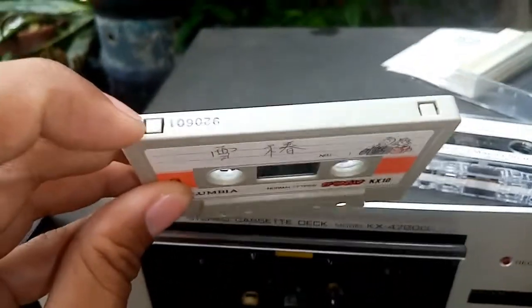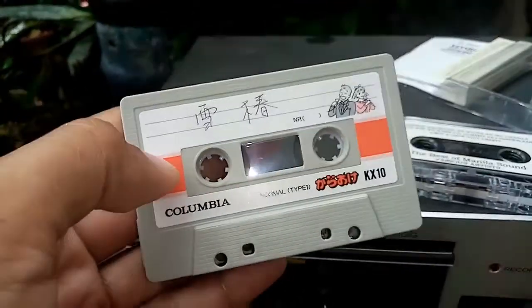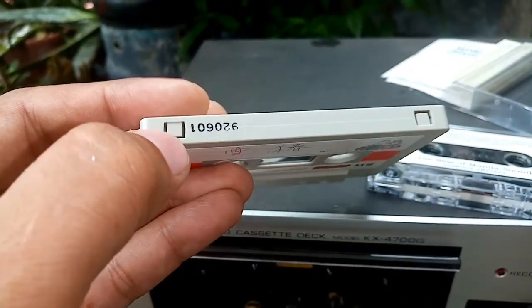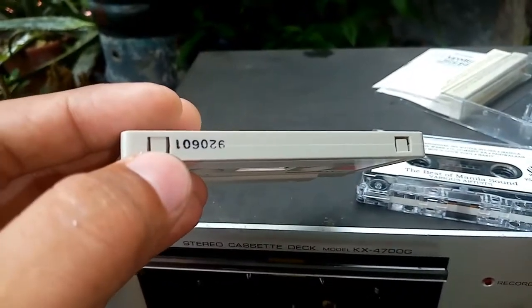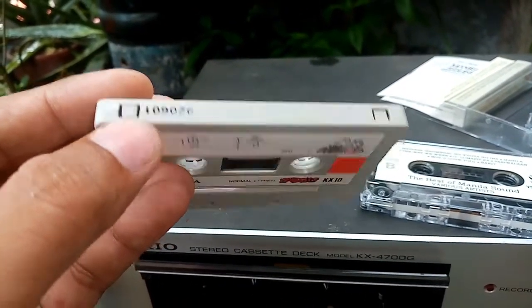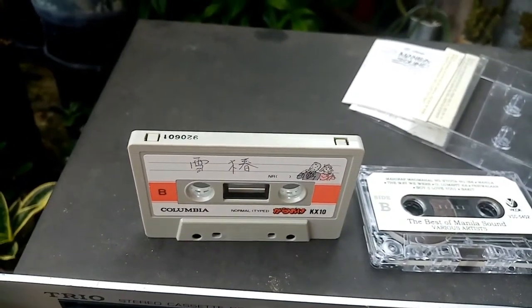That is the purpose of this tab. This cassette tape is not protected — it still has its tab. If your cassette tape has the tab, you must remove it to make your cassette tape secured or protected.